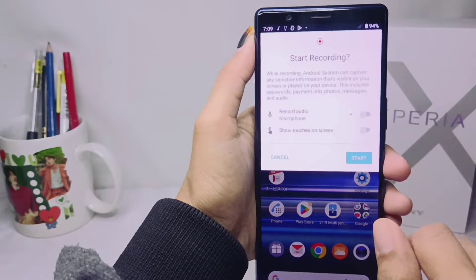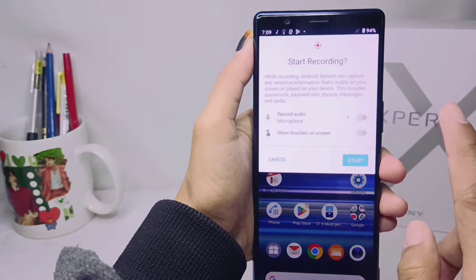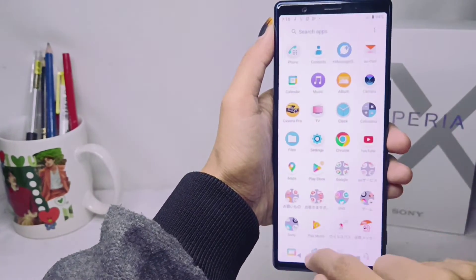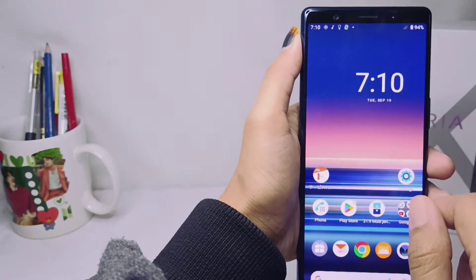After that, choose between two options or not at all, then click Start to begin your capture. After that, you can see the result in the gallery on your device.